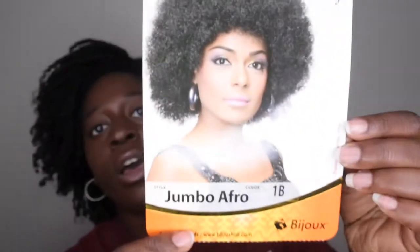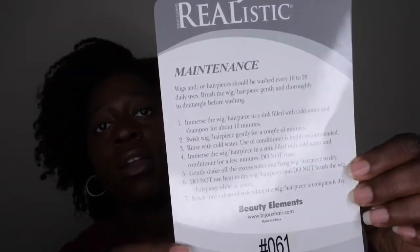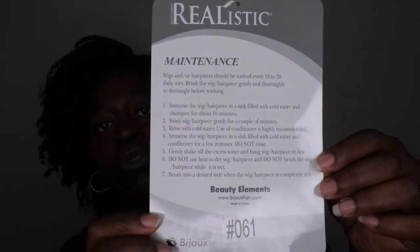So this is the stock card. It has the name of the wig and everything — Jumbo Afro 1B — and on the back it has the care instructions as per usual.